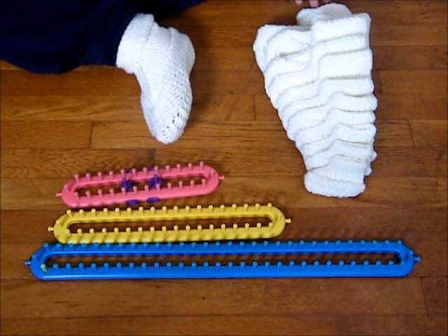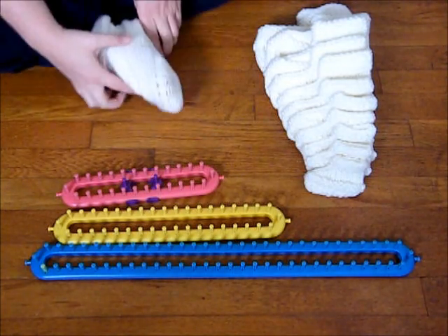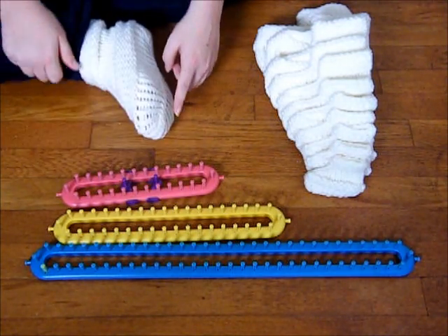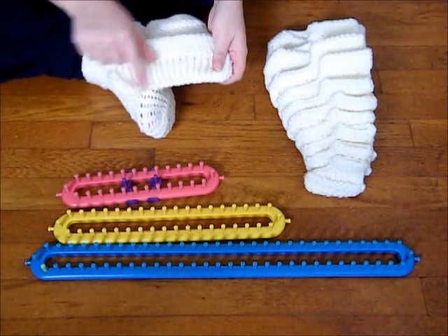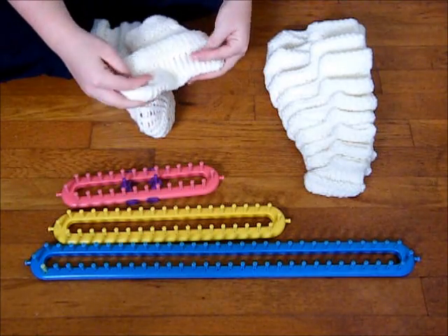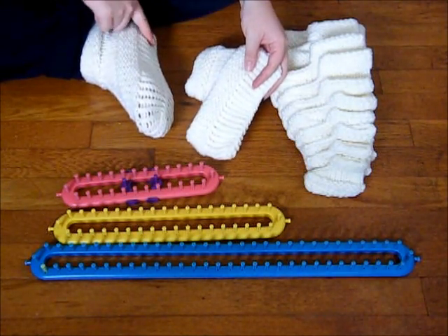I'm wearing the sizes 7 to 9. As you can see, the e-wrap area is your sole. So if you were looking at this, this is your sole. And that's going to be the width of the foot and also the length.